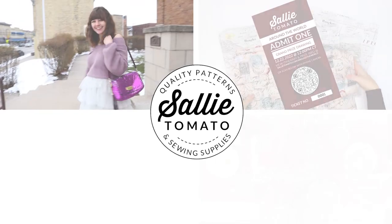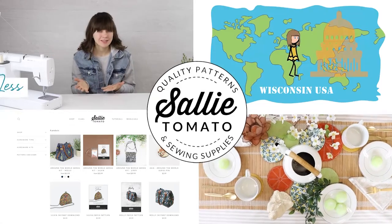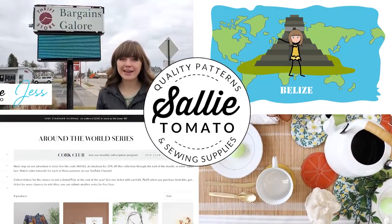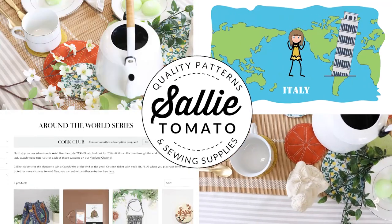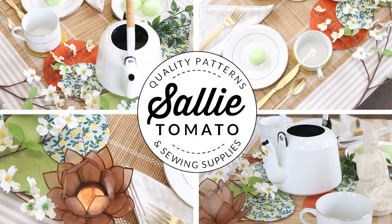Hey everyone, it's Jess from Sally Tomato, and today I have a fun tutorial for you. We've been inspired by our Around the World series, and today I'm going to take you through the process of how we set up a tea party or tablescape inspired by the current region that we're visiting this month.